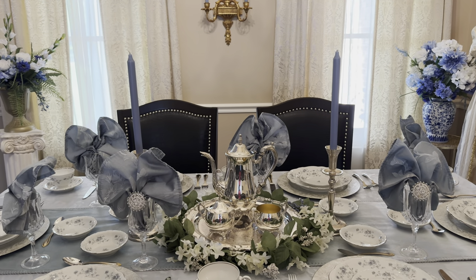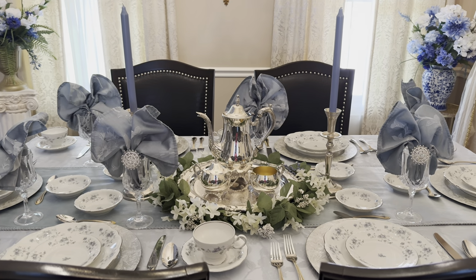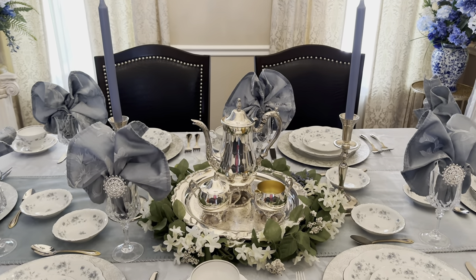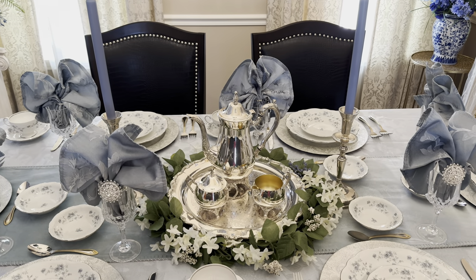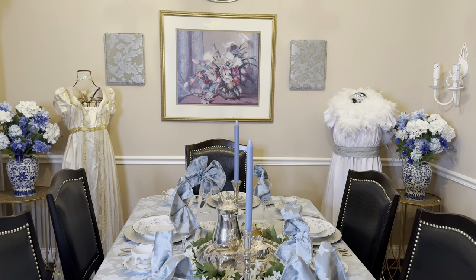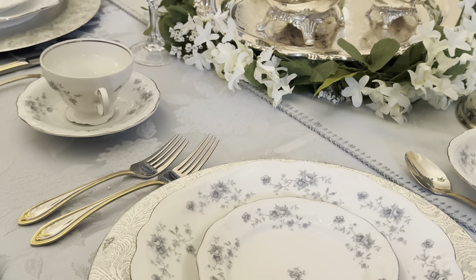The table runner and the tablecloth I picked up both at Home Goods, and they really added a nice touch with the layering. But the star of this table for me is this five-piece tea set that I thrifted from a secondhand store in 2023 - just to give you an idea of how long I've been working to find and curate all the pieces to come up with my Regency-style table for my Bridgerton-inspired Mother's Day tablescape.